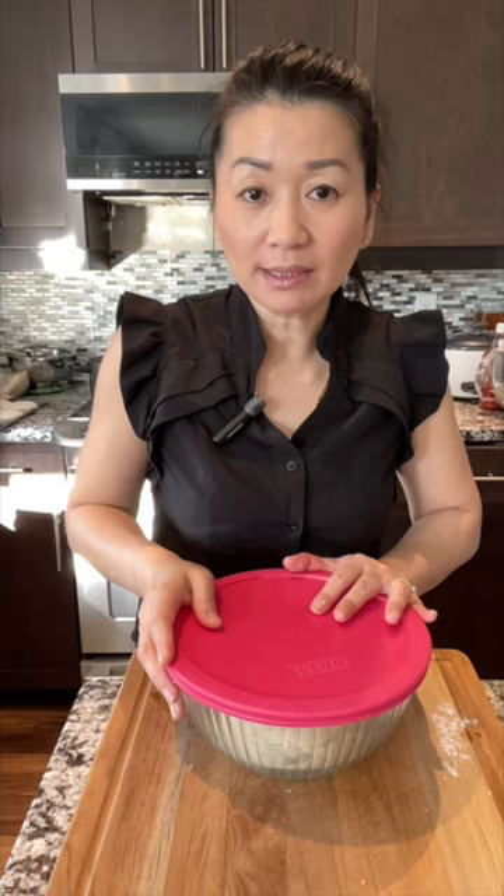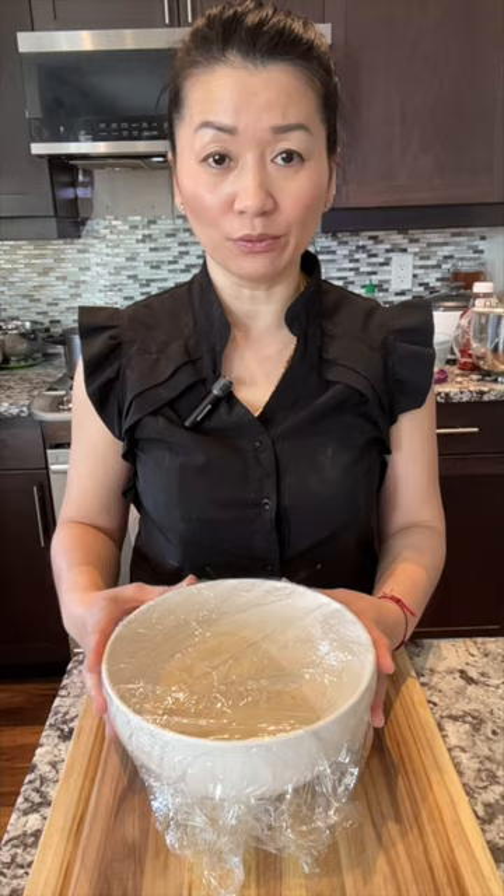After you knead the dough and it becomes smoother, cover it and let it rest at least two hours. With this type of dough, after two hours it doesn't have to rise significantly. After two hours, you can start to make the hollow donuts.